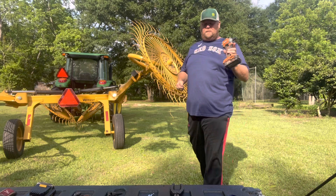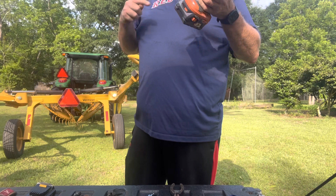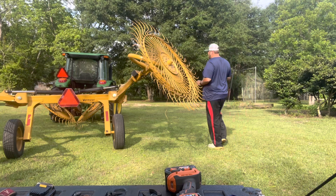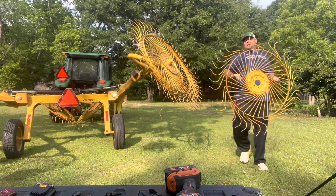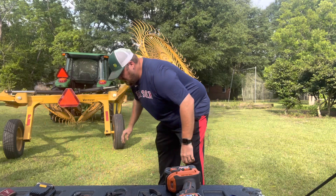I've got my little 3.8 compact impact, taking the nuts off. I'm going to take the whole wheel off so I can work on it. I found out these wheels are really hard to work on on the rake, so we're going to work on it on the ground.